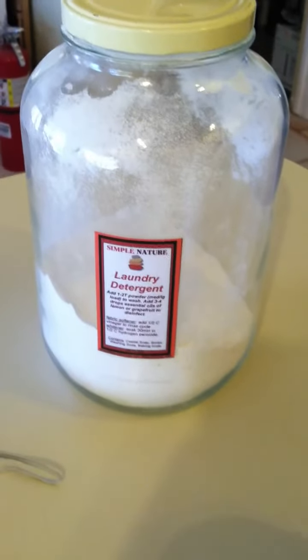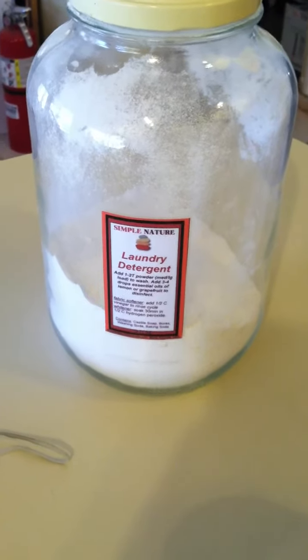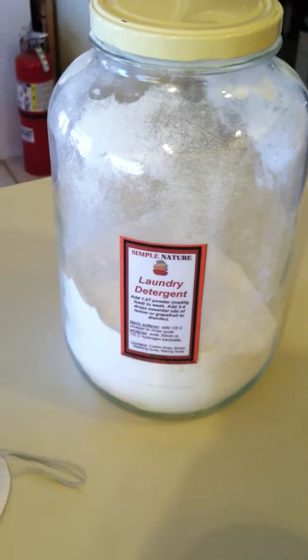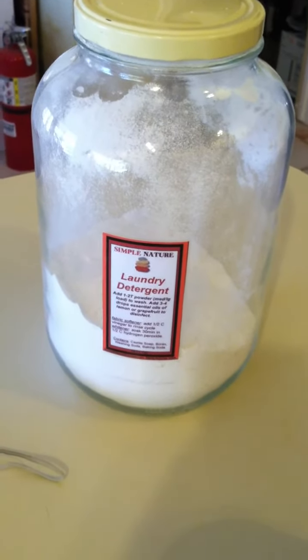Mix it all together in a nice mixing bowl and you've got your laundry detergent. One tablespoon is great for a medium load, two tablespoons for a large load. Don't overuse it — you just need a little bit, it's very concentrated. Have fun and good luck!